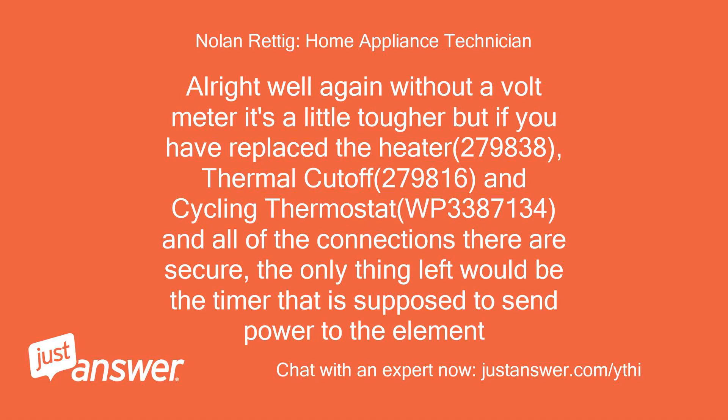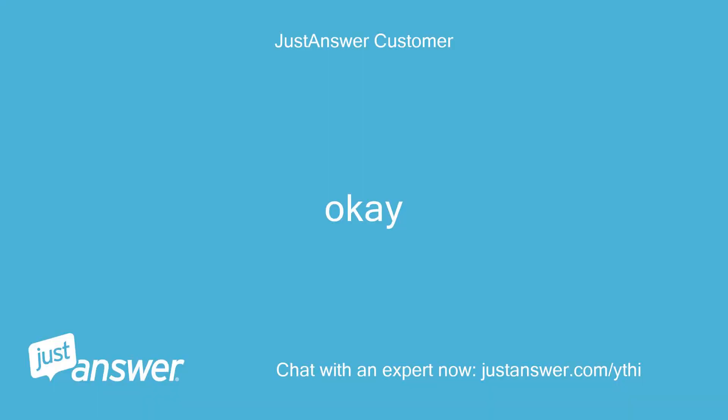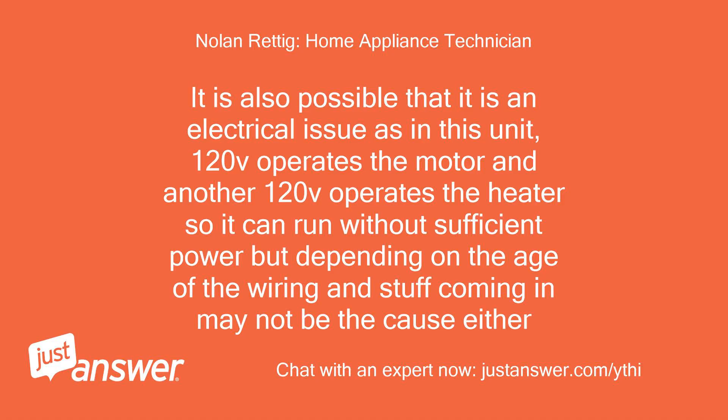Alright, without a voltmeter it's a little tougher, but if you have replaced the heater (279838), thermal cutoff (279816), and cycling thermostat (WP3387134), and all connections are secure, the only thing left would be the timer that is supposed to send power to the element. It is also possible it is an electrical issue — this unit uses 120V for the motor and another 120V for the heater, so it can run without sufficient power to the heater depending on the age of the wiring.